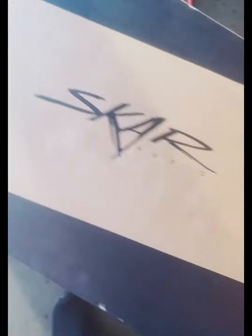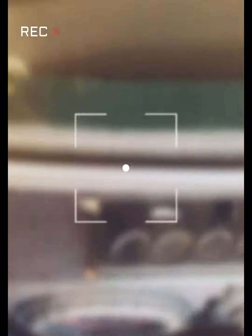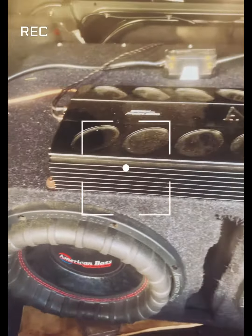Let's see how some other box blew apart — it was too much bass. This is my setup, my old box, a little something simple. But these American basses basically blew the box apart, so I upgraded.